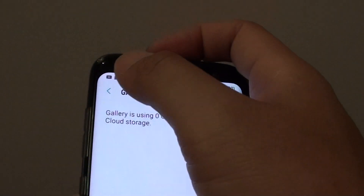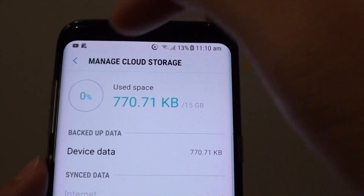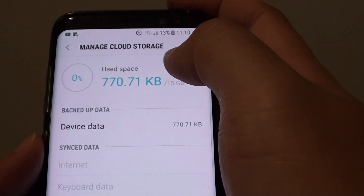Tap the back button and you can now see that storage is at 0%, so you now have all the free space available to back up other things.